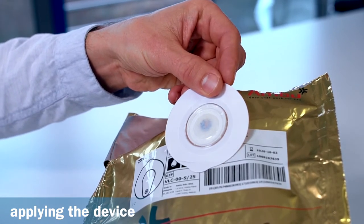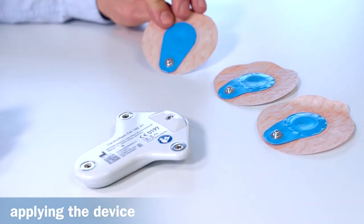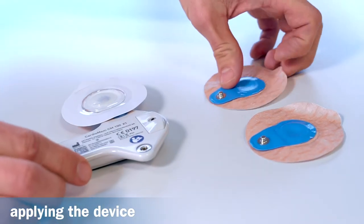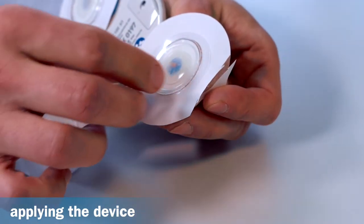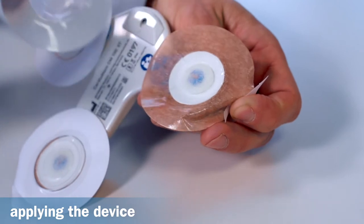To attach the electrodes, proceed as follows. Place the recorder face down on a flat surface. Take three new disposable electrodes with their protective film still attached. Snap the electrodes into the connections on the back of the recorder. Carefully remove the protective film from the electrodes and avoid touching the gelled surfaces.